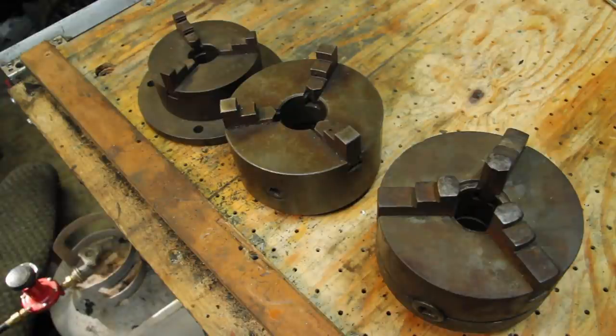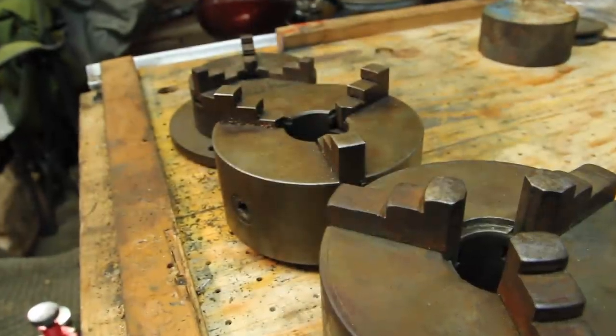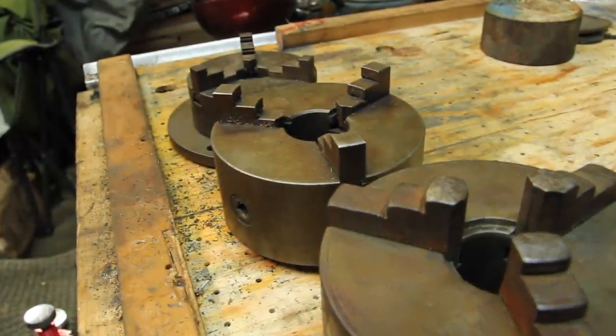This is a tale of 33 jaw chucks. Hang on, that's not right. This is a tale of three three-jaw chucks.